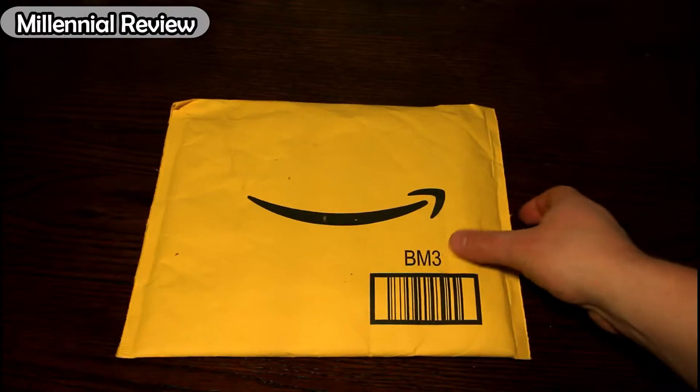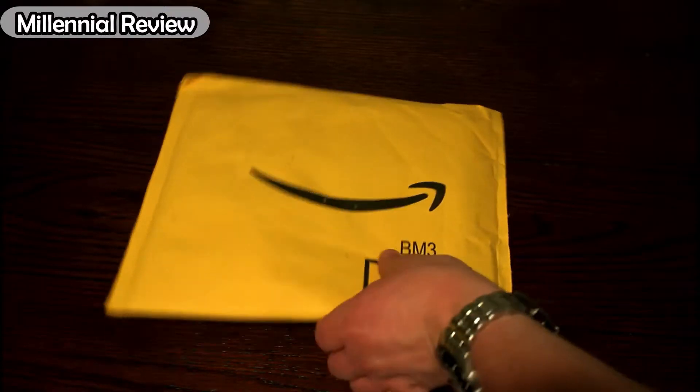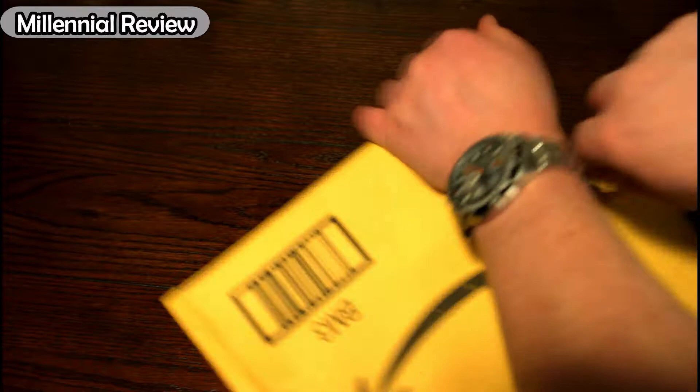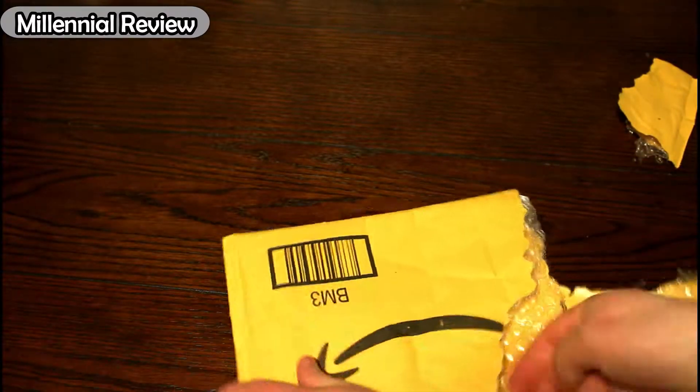Hi there. Today on this Millennial Review, we're unboxing a USB-C to USB 3.0 adapter. This is from a brand that spells their name J-O-I-O-T — not sure how you would pronounce that — but let's tear into the packaging and see what we got inside.